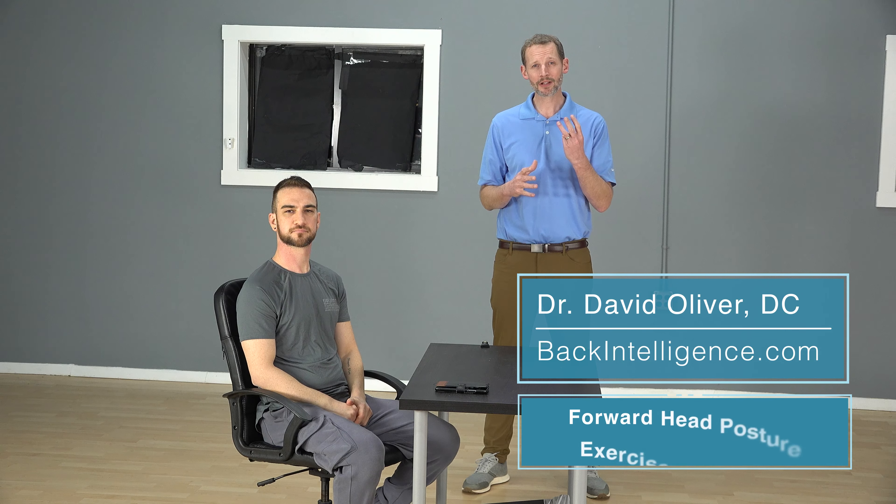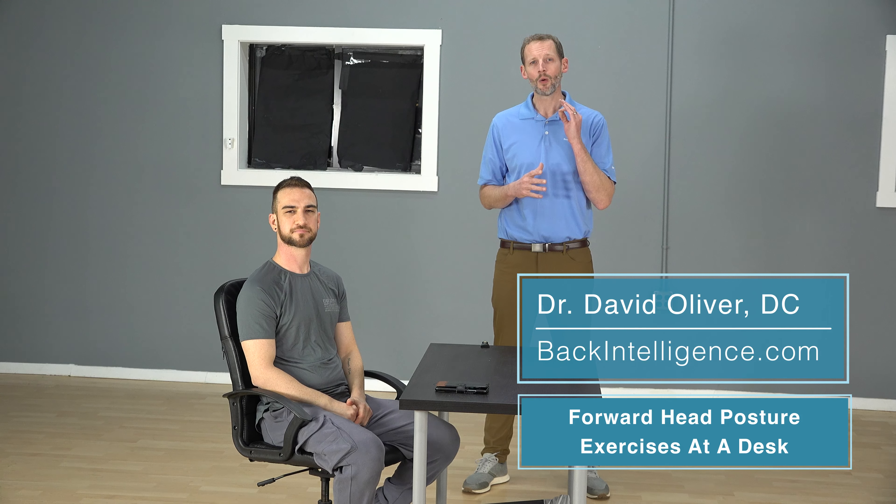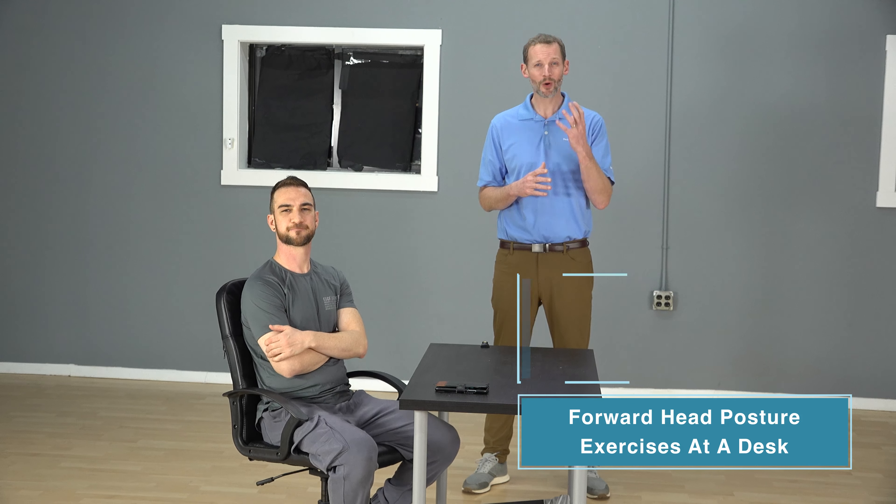Hey everybody, Dr. Oliver here, backintelligence.com, and today we're going to go through three exercises that you can do simply while you work at your computer to help deal with some of this forward head posture, some of this neck pain, some of this headache stuff.